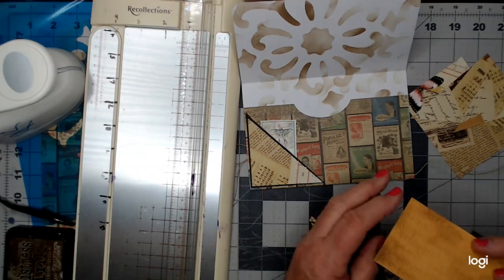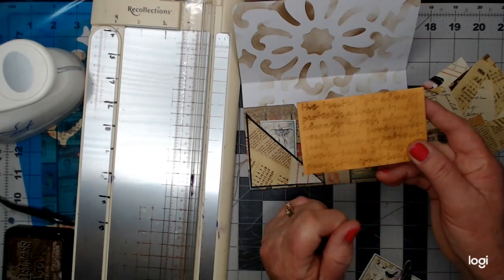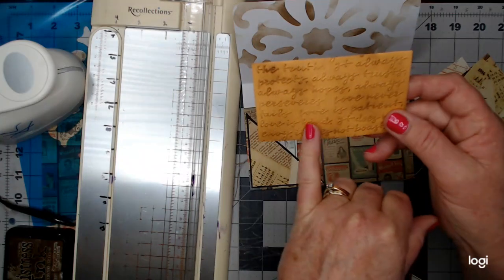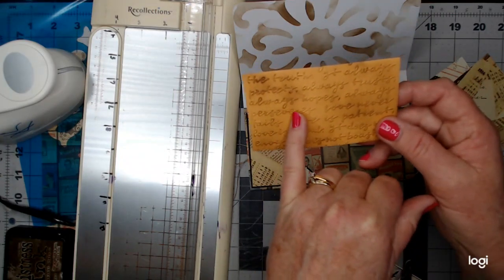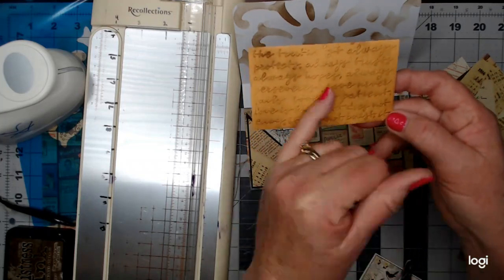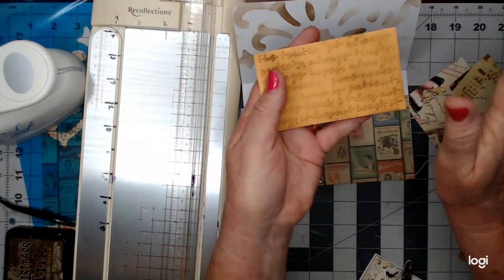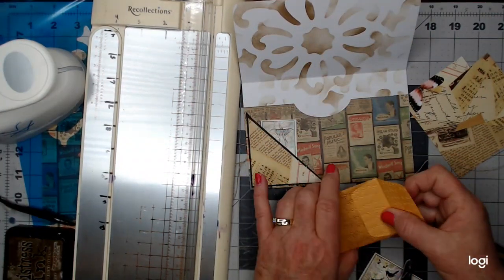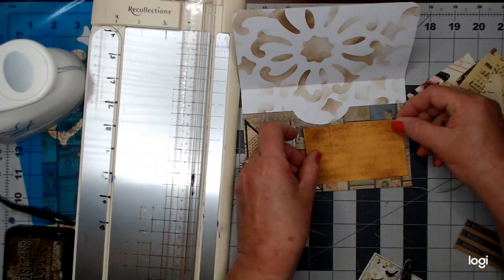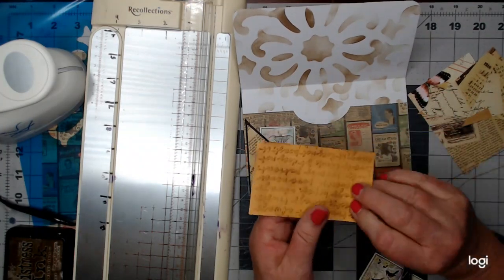This is a little coin envelope that I've run through an embosser — it's got 1st Corinthians 13, the love chapter: 'Love never fails, love is patient, love is kind.' I just hit the highlights with a little bit of ink, and I'm thinking about using this little envelope here.